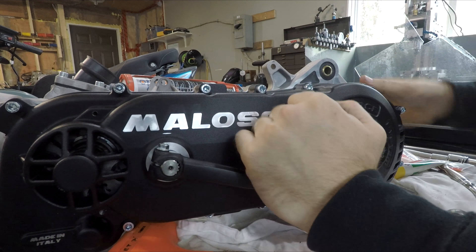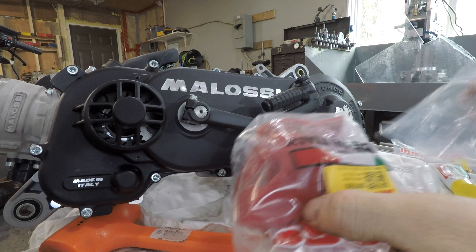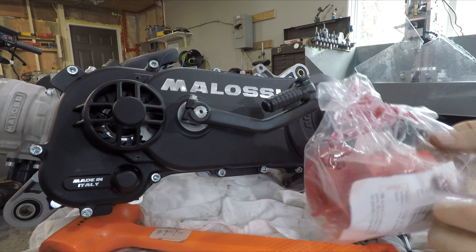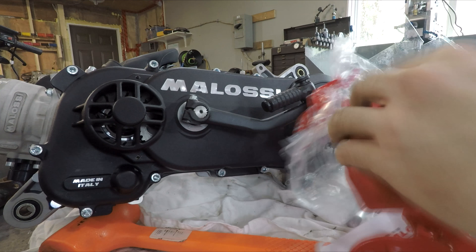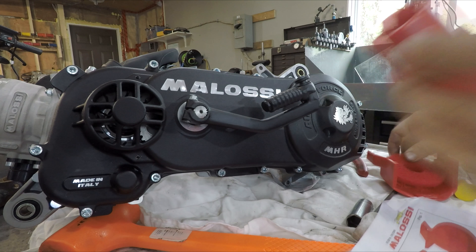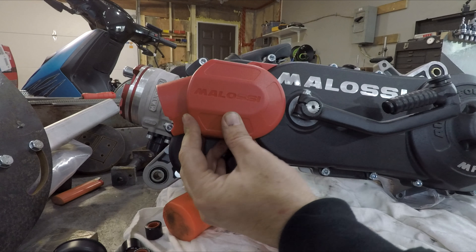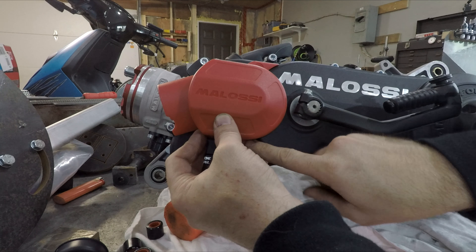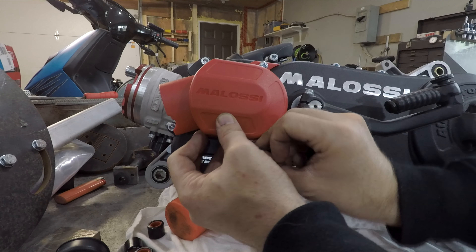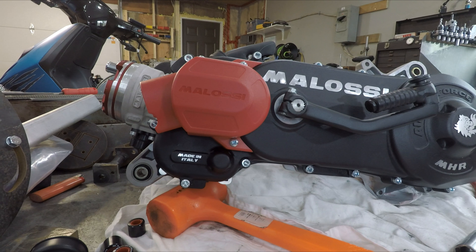Next up is the air filter cover for the inlet. Inside the bag is another bag. There are little bushings that go in the plastic to keep it from crushing, a small filter, and this piece goes on here like this. This piece can be pointed up or down - just pointed it down for now. That's it, this side is done.